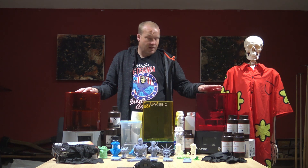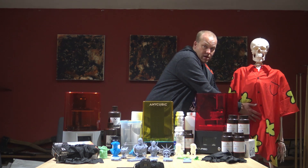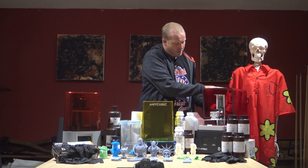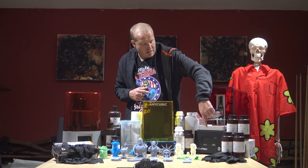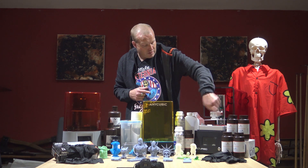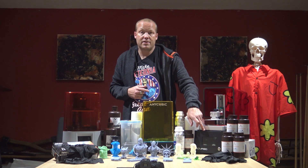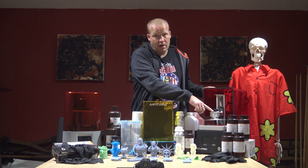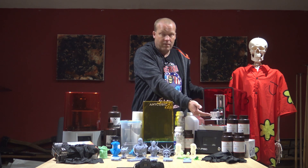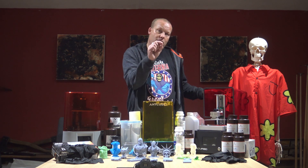The ways that they work essentially — if I open this up here — so this tray here has got resin in it. It's a resin vat with a film across the bottom. Underneath that is an LCD screen, a 4K LCD screen. So this platform goes up and down and essentially it just touches the bottom of the tray, leaving a tiny bit of a gap.